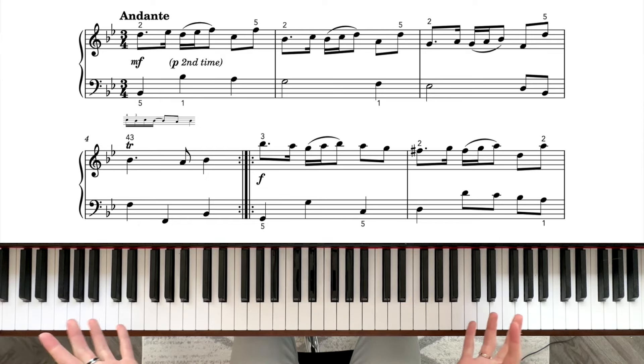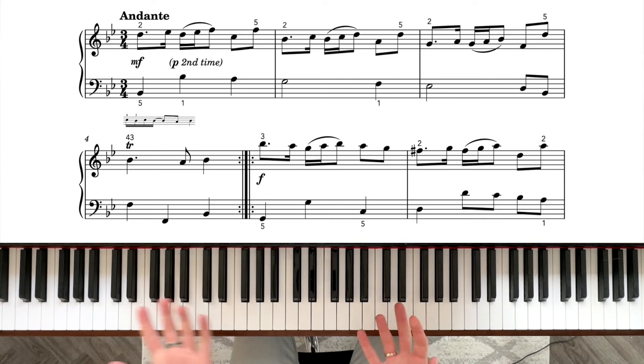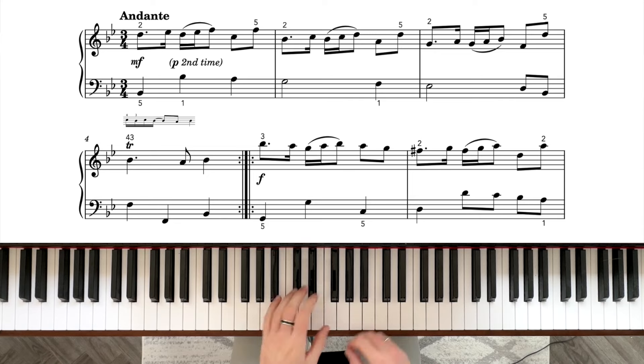We've come to another beautiful Baroque era piece, this time by Purcell. This chapter is all about the key of B flat major, so obviously this one is in B flat major too — we've got two flats: E flat and B flat. The tempo says andante, so kind of walking speed, medium speed, and we are in three-four, so triple time — three quarter note crotchet beats in every bar.